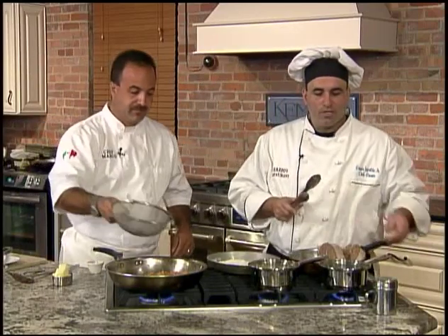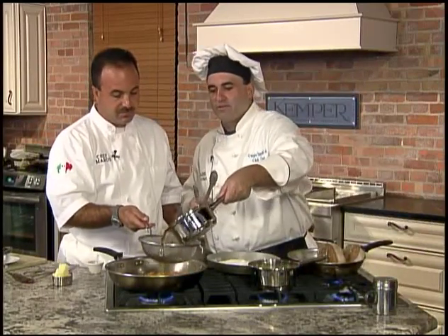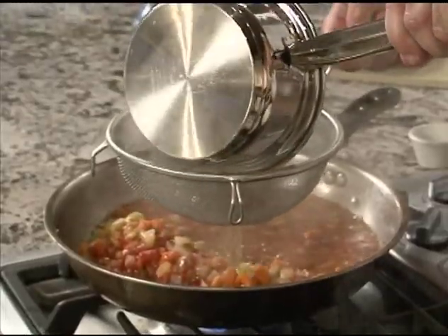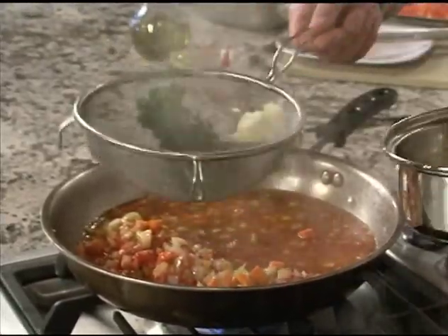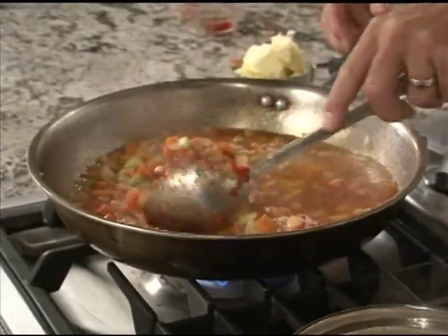Now we have our seasoned water, and we're going to take just a regular household strainer and strain this liquid right into our carrots, celery, and onion. You get all that flavor from the herbs without having to worry about having peppercorns and herb stems actually in the dish. Just stir that around.